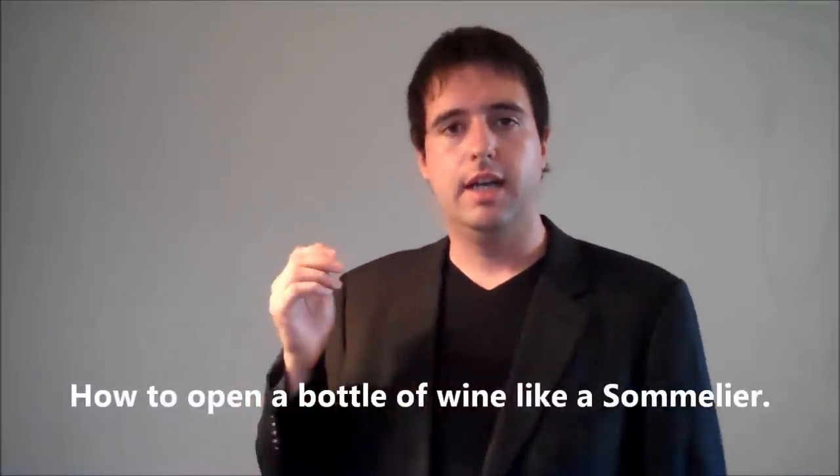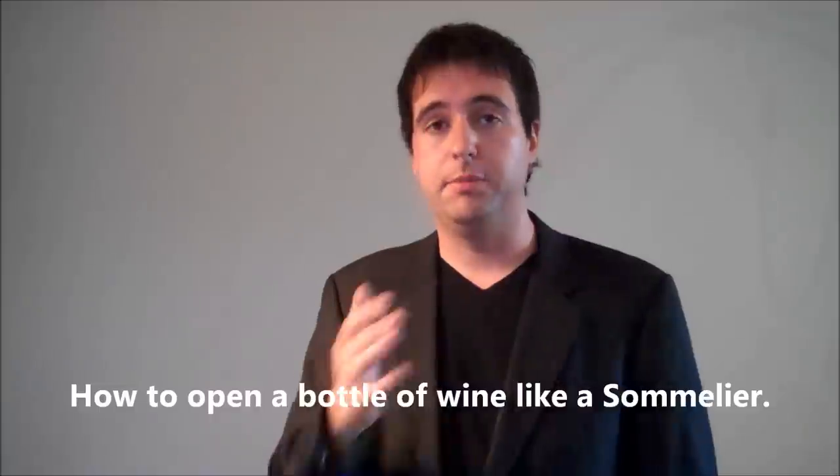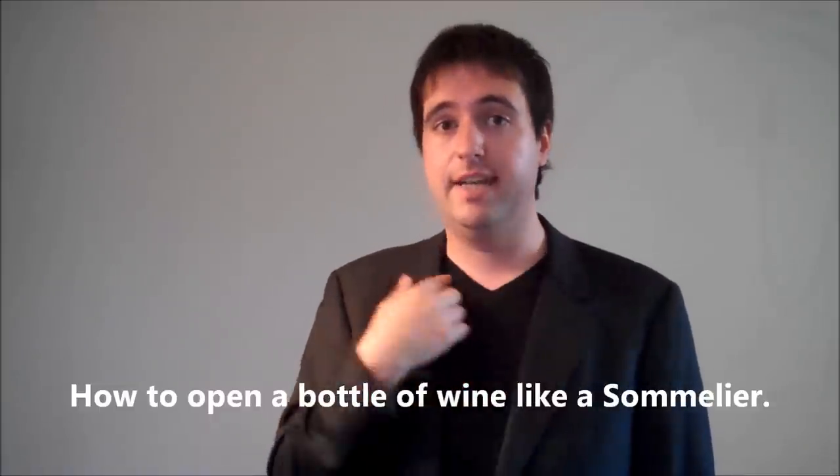Today I'm going to show you how to open a bottle of wine like a sommelier — a wine waiter, essentially. You will need three things. A jacket and a black v-neck — just kidding. All you will need: a bottle of wine with a cork, obviously no screw caps. A wine glass, doesn't have to be this big. And a bottle opener. I prefer double-hinged, but it's up to your preference.